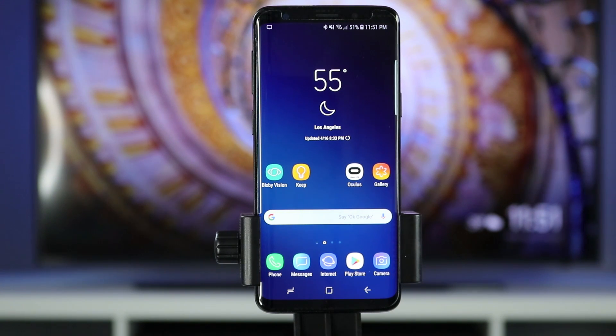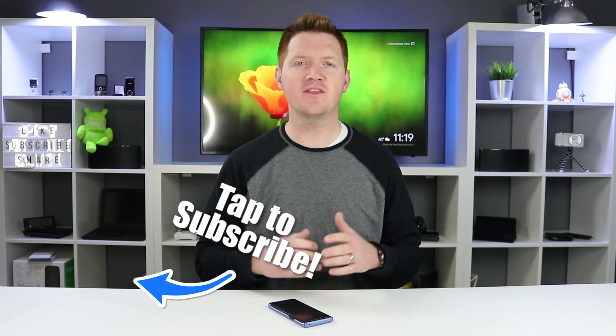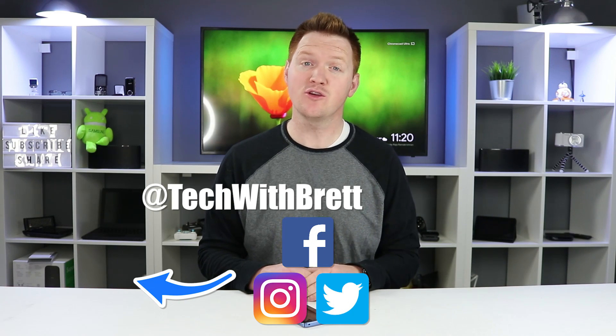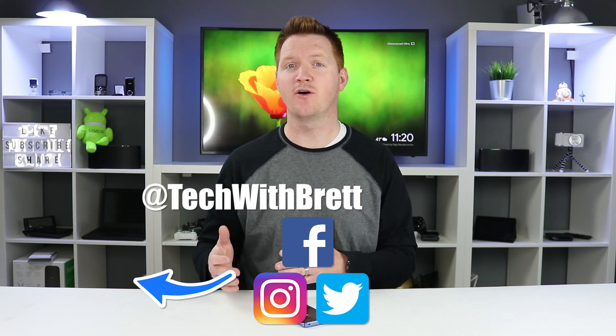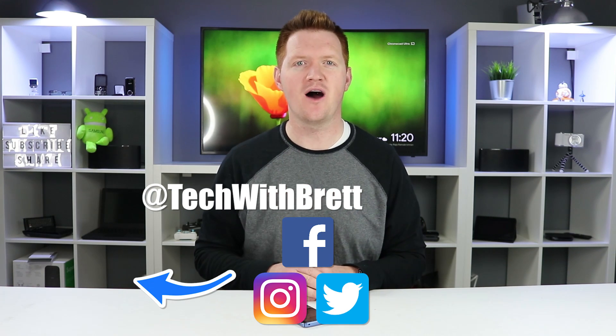There are definitely tons of different options for the security settings on the Samsung Galaxy S9 that will fit your needs to keep it as secure as you'd like. If this video was helpful please hit the like button and share it with anyone who would benefit. If this is your first time here I'd love to have you subscribe so you can be notified of new upcoming videos — I'm going to teach you all about your smartphone to your smart home. Thank you so much for watching, we'll see you on the next one.